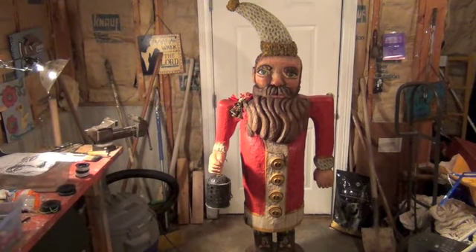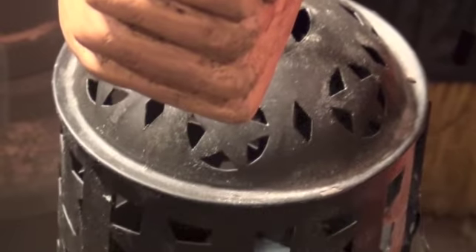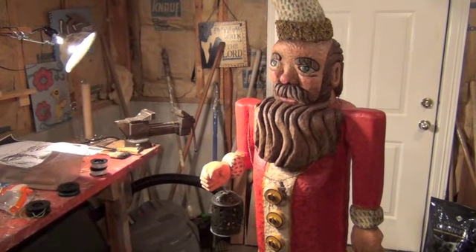Here is the finished Santa Claus. He's got a cross, and there's the lantern that he's holding. Looking so good.